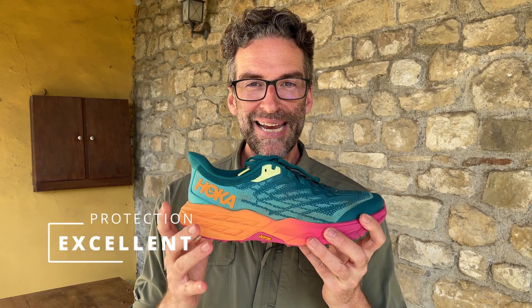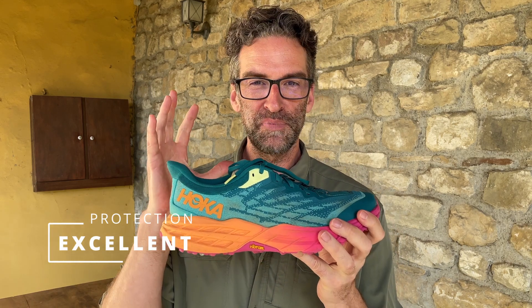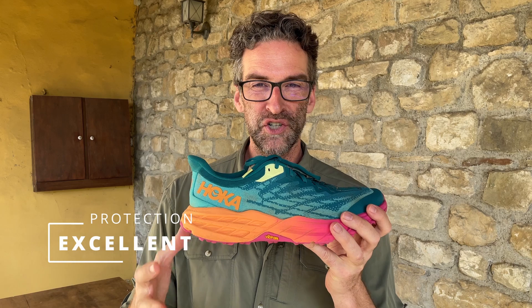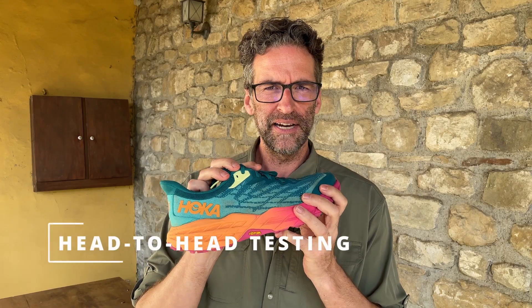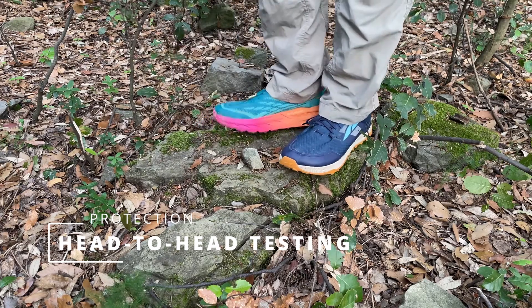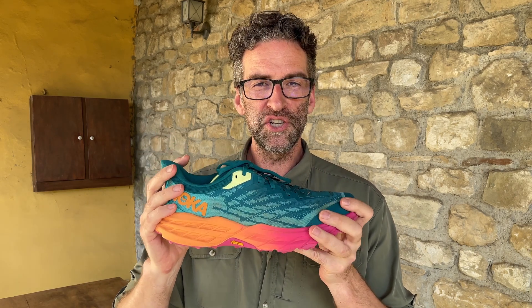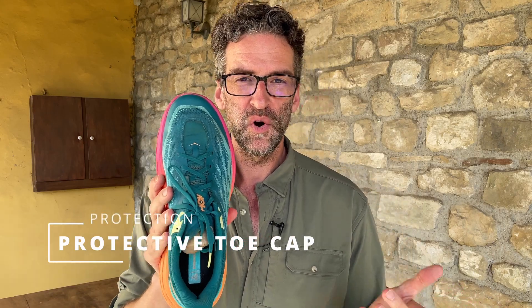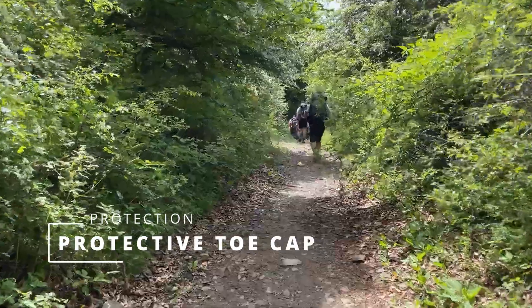Protection. There is no rock plate, but if you have a 33 millimeter stack in the heel and a 29 millimeter stack in the forefoot, you don't really need one. These shoes provided superior protection across all those different surfaces, including sharp rocks, stone, and roots. I never had any issues with bruising to the bottom of my foot over the 85 miles. I also do head-to-head testing where I put a different shoe on each foot and step on a stone — these shoes tied for first, beating a different shoe. They essentially just absorb whatever you're stepping on. The Hoka Speedgoat 5 provide superior protection. They also have a toe cap, and I had zero issues with any damage to my toes or the top of my feet.